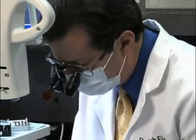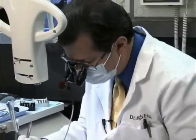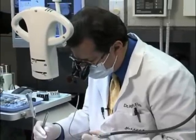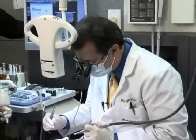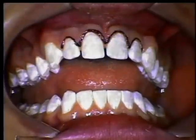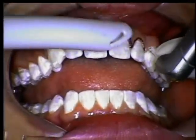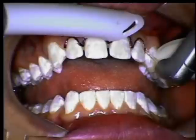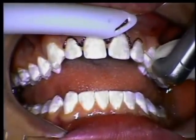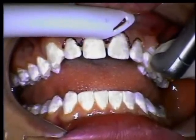The more you practice and the more time you spend using the waterlase, just like even a handpiece, you learn to feather and do things and get a touch with this. There's a little bit of a learning curve, but as you gain some experience and take some great training courses, you really can get the hang of this. Now we've already done a spot probing and we've got quite a bit of gingival tissue to work with and we're not taking that much away.